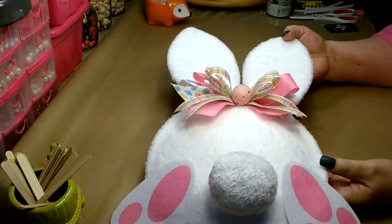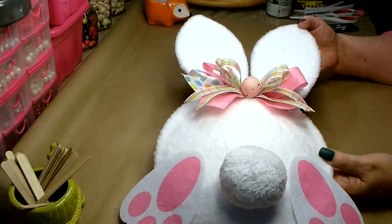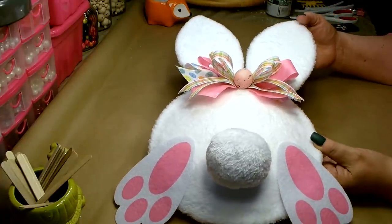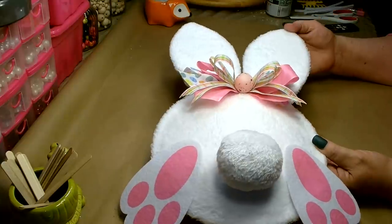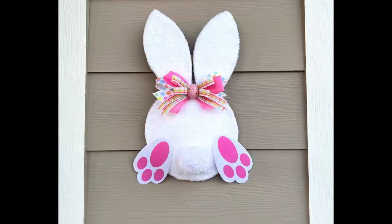And there you go — we are all done! I think my bunny butt wall decor came out absolutely adorable. I hope you enjoyed my version of using the new bunny wreath form from Dollar Tree. I had so much fun coming up with this idea. Thanks again for stopping by — you know it's always a pleasure to see you. I hope everyone is staying happy, healthy and strong. Have a great day and I will see you next time!